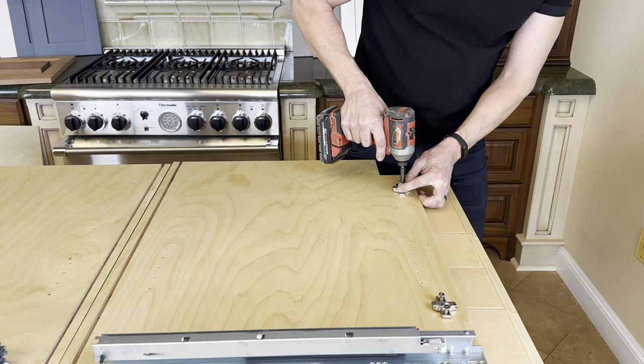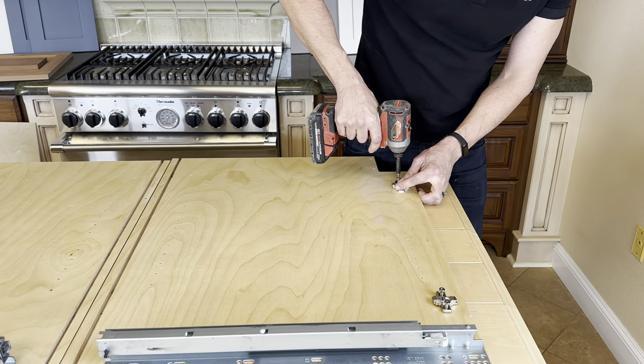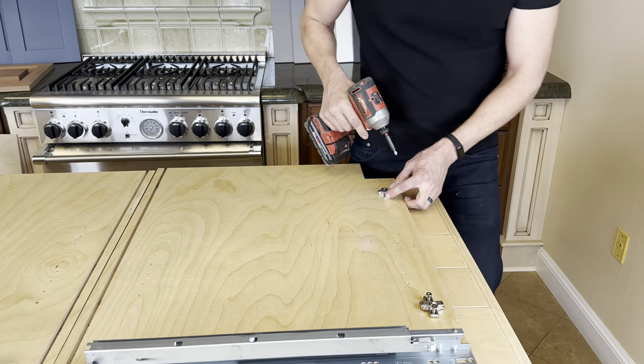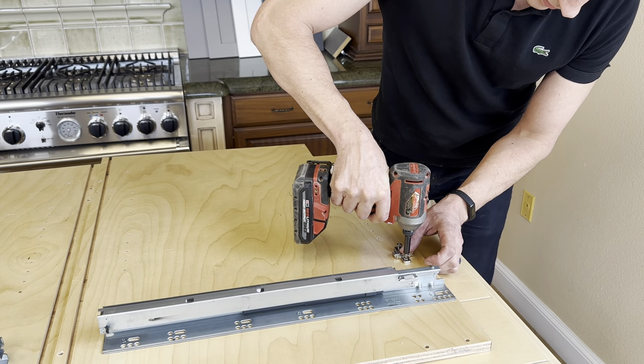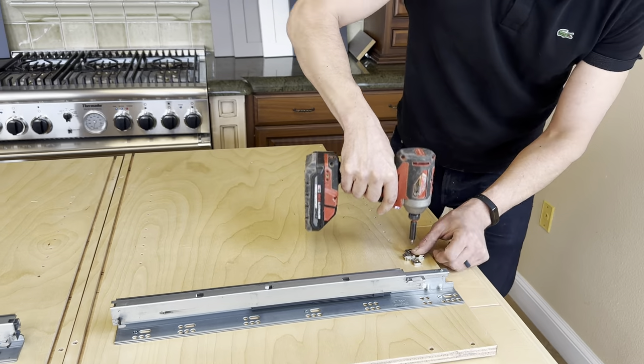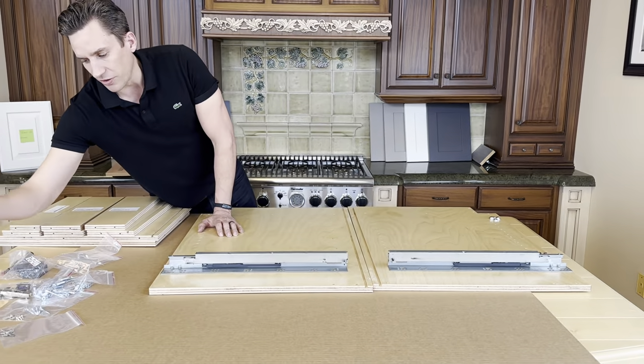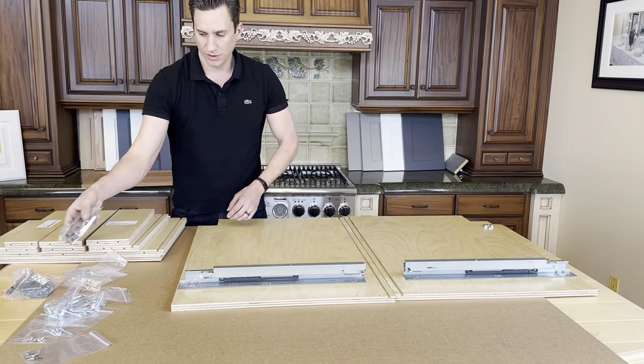Hold them down with one hand and use your bit to attach with the other. Just nice and snug. You don't need to put the hinges on yet — we'll put those on the door itself in a minute.